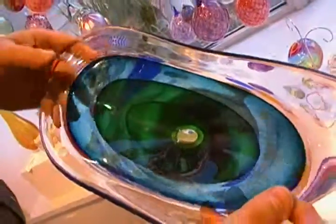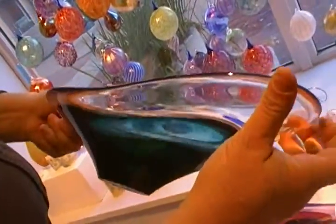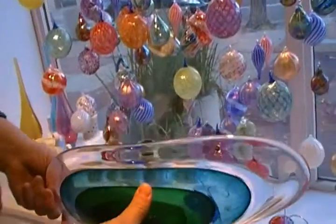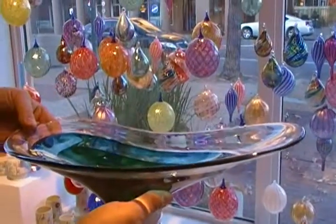Until he finally has a ball that he dips completely in a clear on the very outside. Then he'll reheat the form and spin it out to create this long lobe shape, before he'll finally crack it off into a kiln and allow it to cool and grind the base.